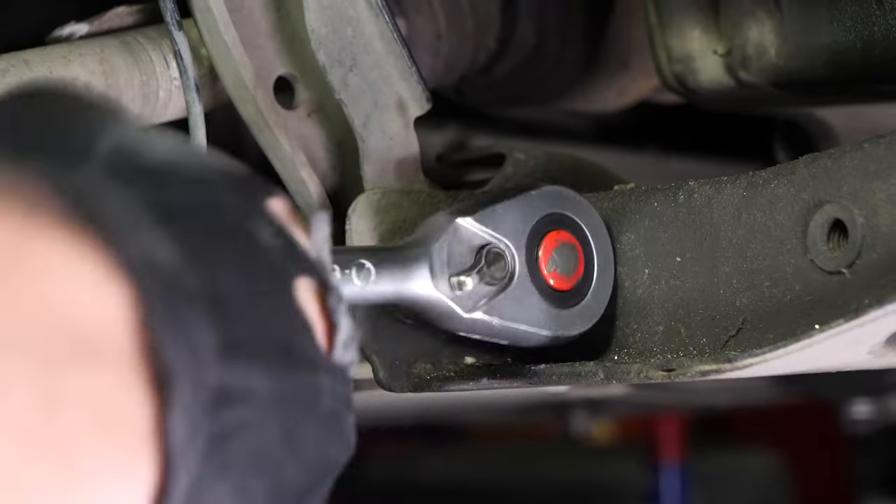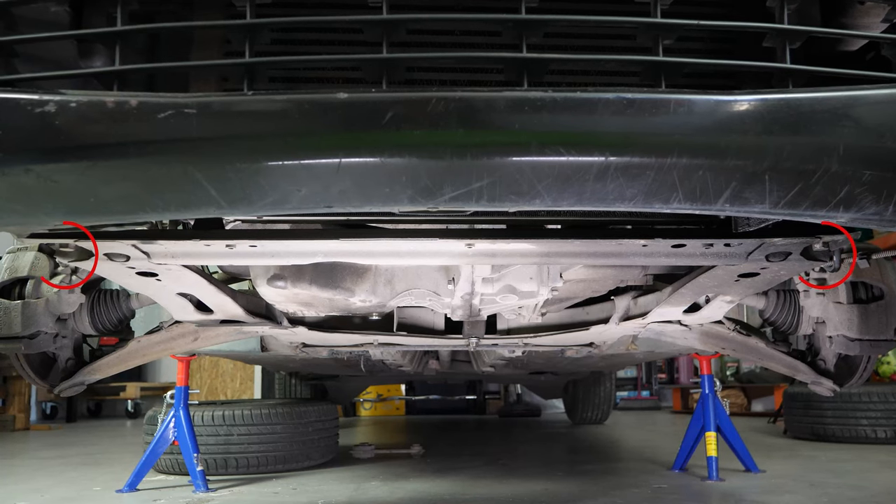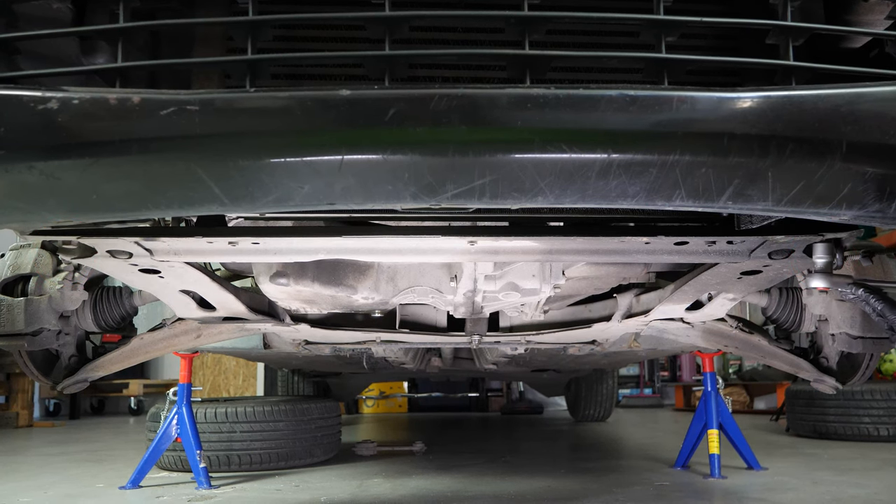On the passenger side, unscrew the nut using the same tool. Then, using a socket wrench and an 18mm socket, unscrew the last two screws that hold the cradle.